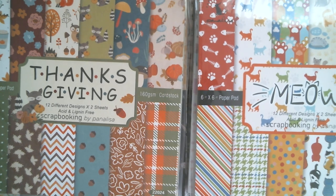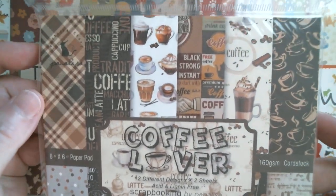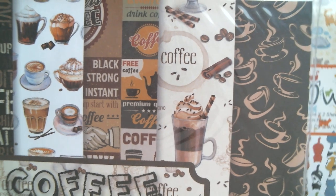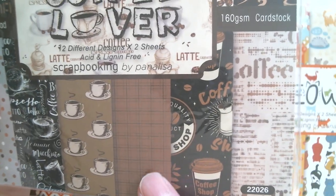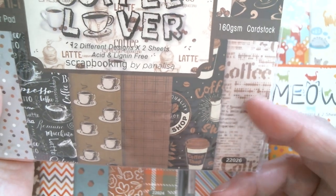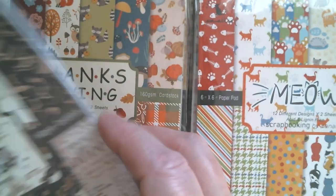That paw print and heart one could of course be used for Valentine's Day. Now we've got Coffee Lover, and that is seriously coffee — we've got great cups, great coffee advertising, a lovely coffee background paper, a coffee-coloured plaid, dots, what might be coffee instructions or coffee blobs and bits, and a chalkboard one. The back has retro coffee cups — really like that. And then in the paper pads we have Back to School.